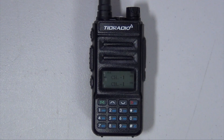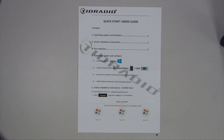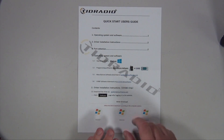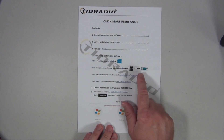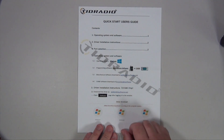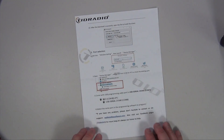This section of the quick start guide helps you get started with programming via the computer. It gives you directions and is for Windows. They say you can use either their proprietary software or CHIRP. I use the proprietary software, which can be found at walkie-talkiesoftware.com — I'll put a link in the description. It gives you all the instructions you need to quickly get going.